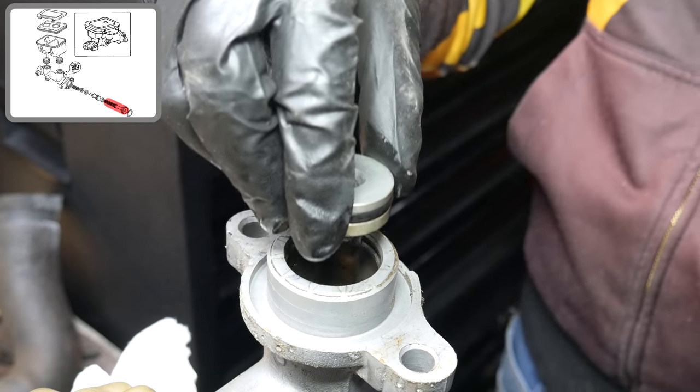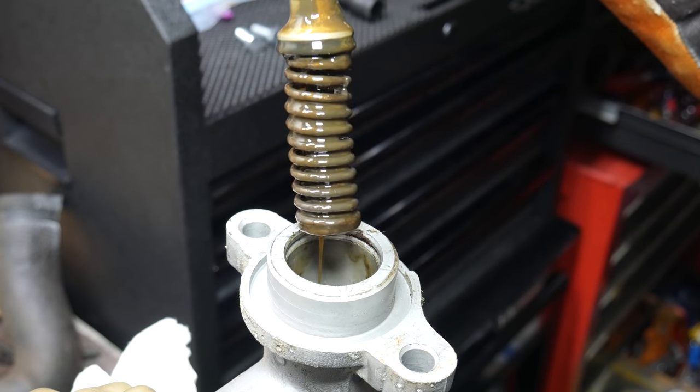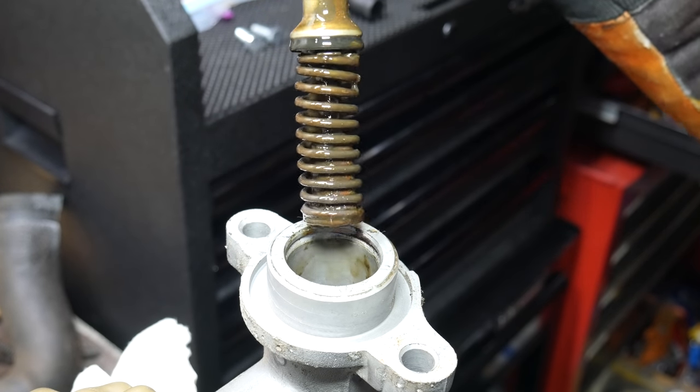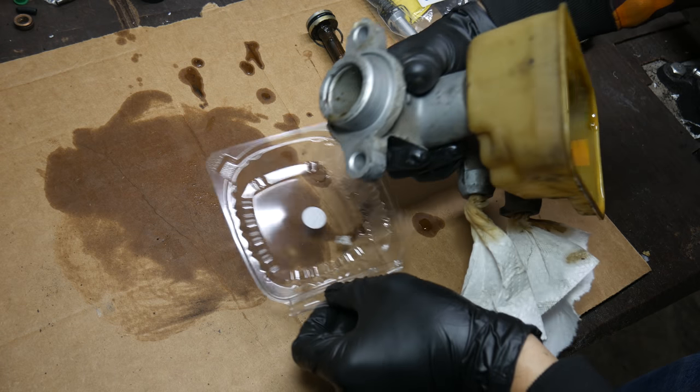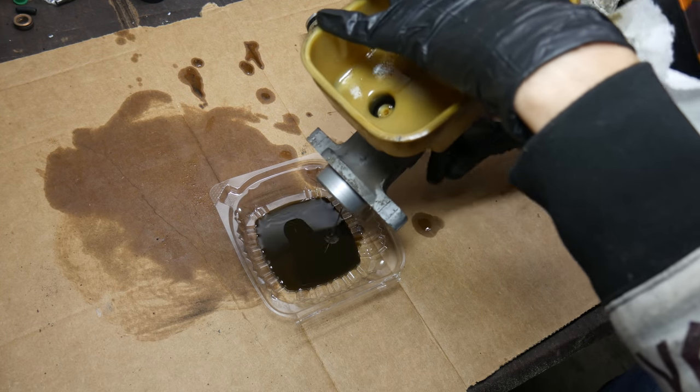We can just grab the piston and remove it from its bore. That's pretty gooey — that's not really what you want to see inside the master cylinder. Now we'll go ahead and use a small plastic container to drain the rest of the fluid from the inside of the cylinder.